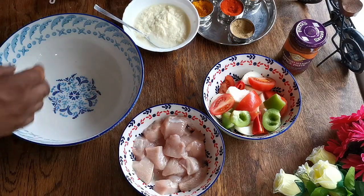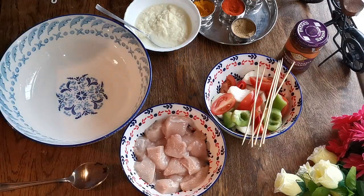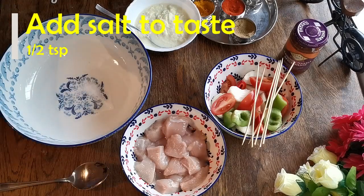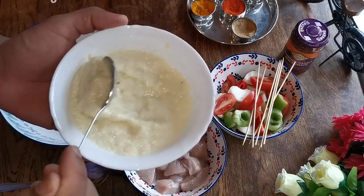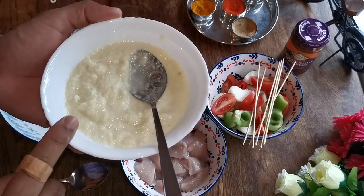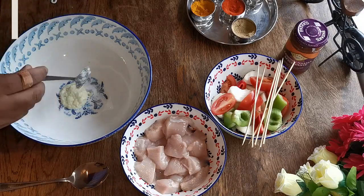Let's start. I'm going to put all the spices mixed together here. First I'm going to add half a teaspoon of salt. Then I'm going to add garlic ginger paste — that's my homemade garlic ginger paste. I have a video recipe on my channel for this garlic ginger paste. I'm going to add one tablespoon of garlic ginger paste.